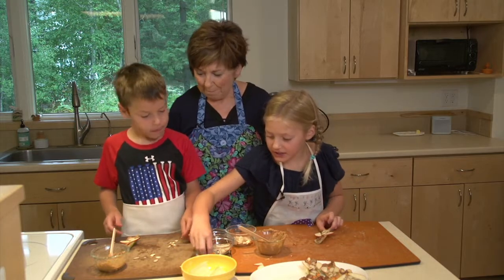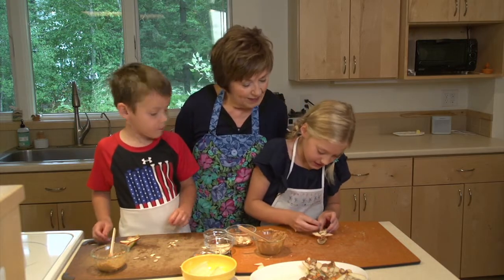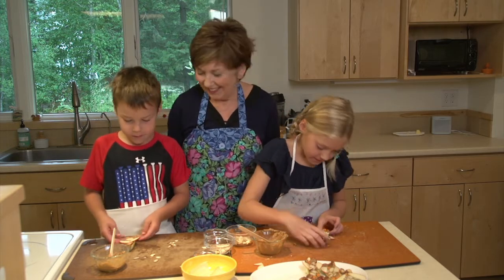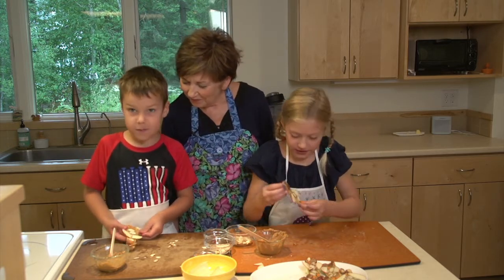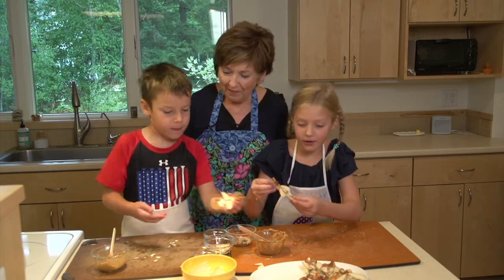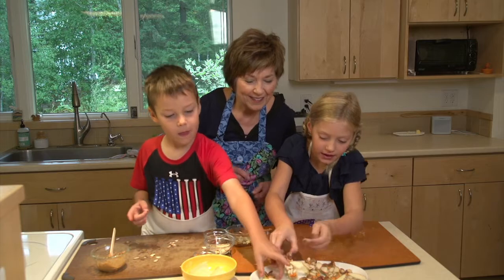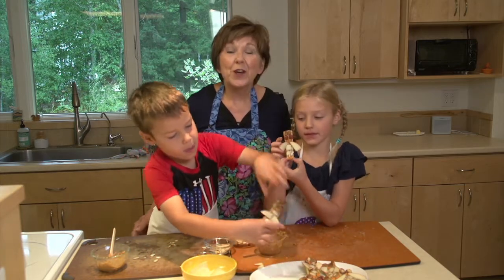And then you're going to take two little carrot pieces and use them as the feet. And here's my little owl! Can you hold them up so everyone can see the owls? And there you go.